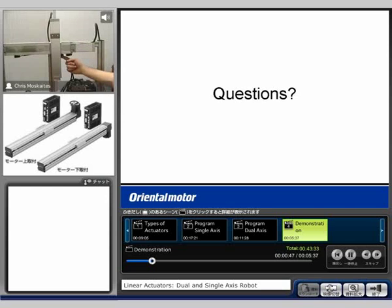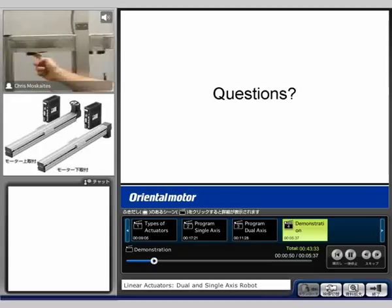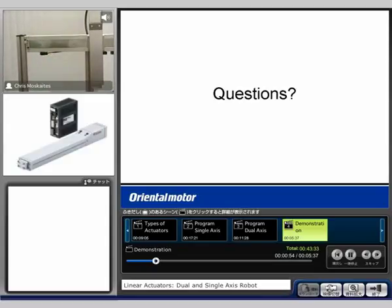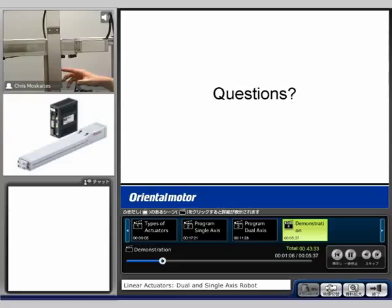There's one sensor here, one at this location for home, and then another limit sensor on the other extent. I can tell it's at home based on those sensors. On the y-axis, I do not have sensors — you can see on either side. I'll be able to show sensorless homing with this axis.